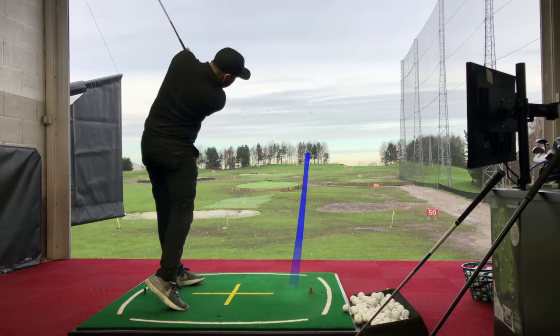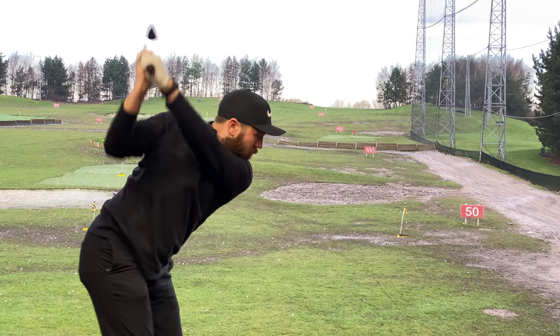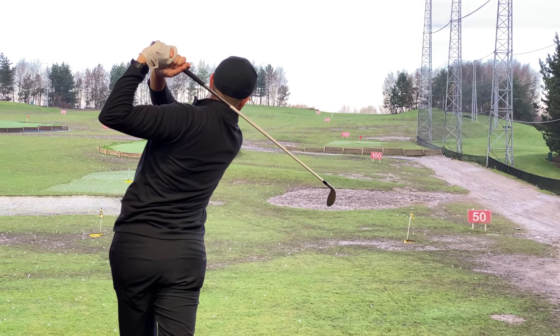I do understand why people like hybrids — they are easy to hit. I've just never been the biggest fan of them over the years, but if you need a club that just kind of scoops the ball up, it's perfect for that. Right, that's the warm-up done. I'm ready to go — let's unleash this beast.